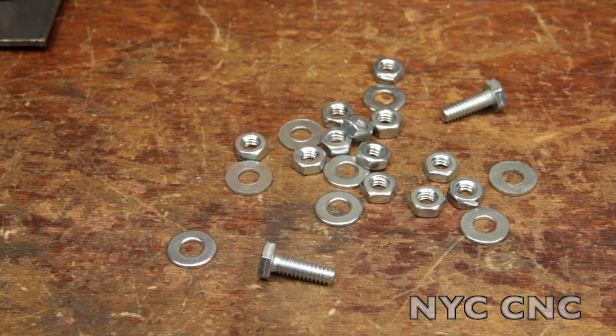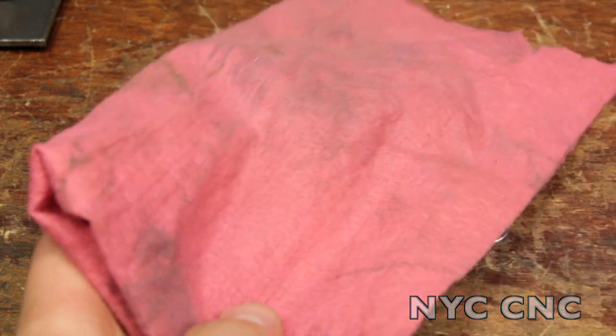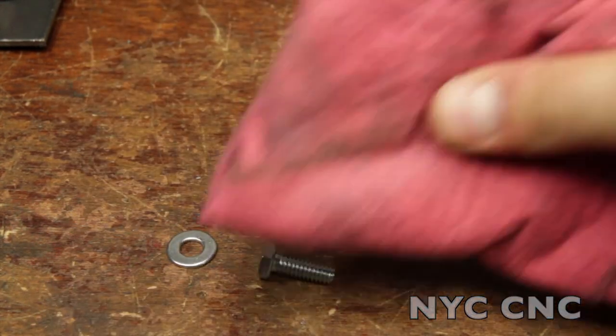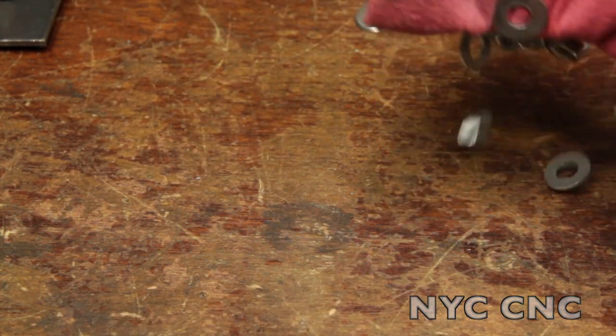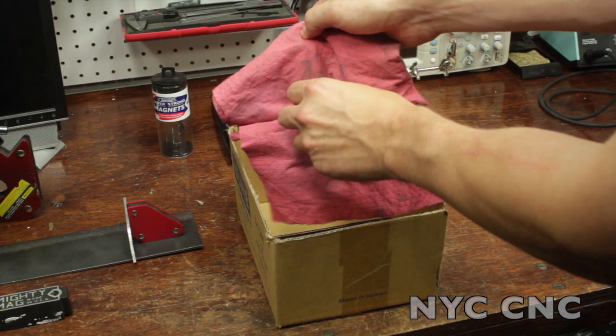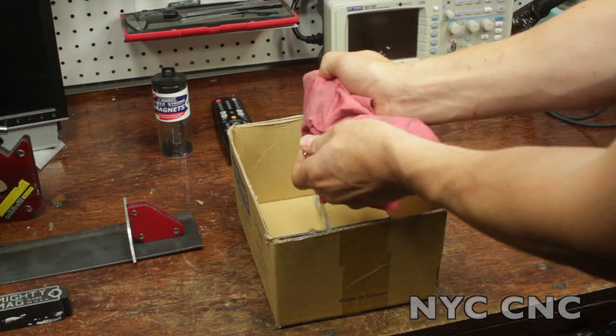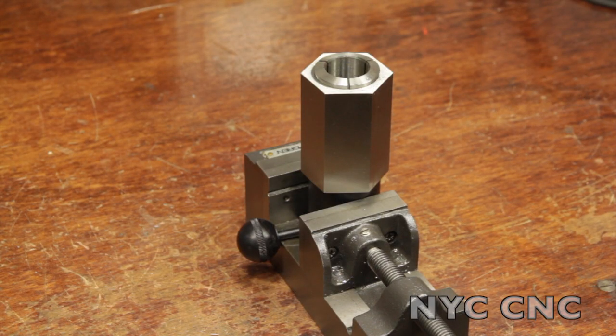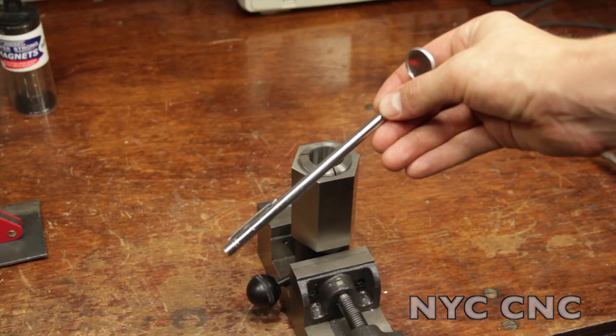Need to pick a bunch of stuff up? Take a magnet, put it inside a rag, hold the parts over your box and remove the magnet. And when you drop a screw into the absolute worst place possible, use a telescoping magnet.